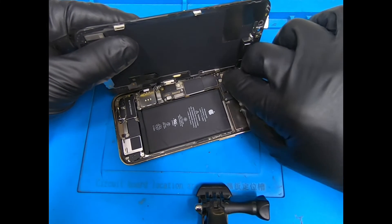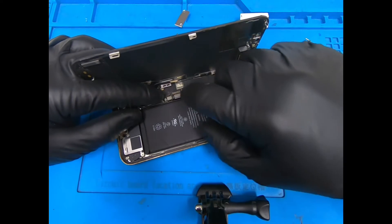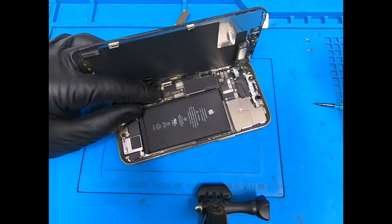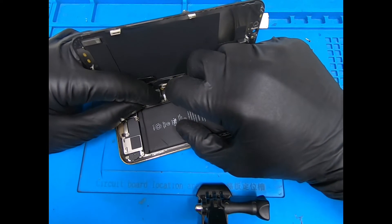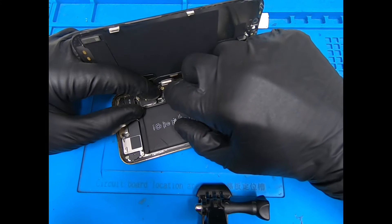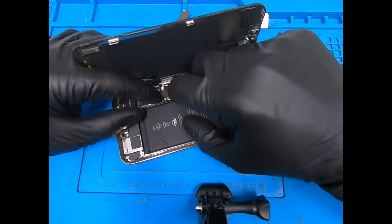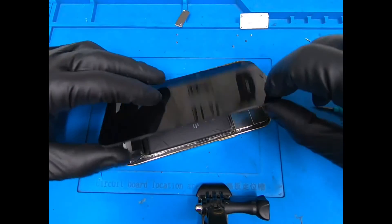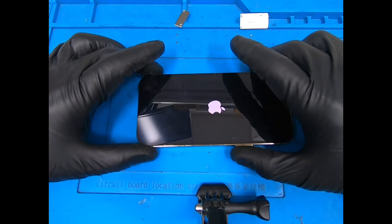Go ahead and connect your earpiece speaker, then connect the screen. The battery also wants to reconnect. Just hover over the connector — if you feel resistance, don't push any harder than it's supposed to go. Before I close it up I'm going to test the screen, but I'll move it away from the camera because there are personal pictures as the screensaver. Got the Apple logo — I'll be right back.